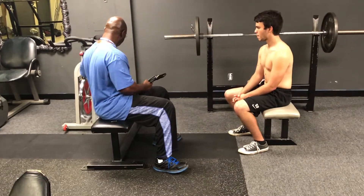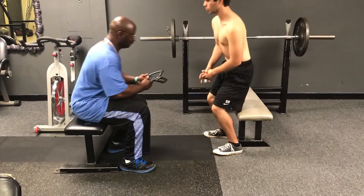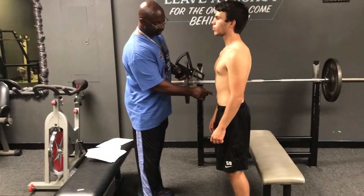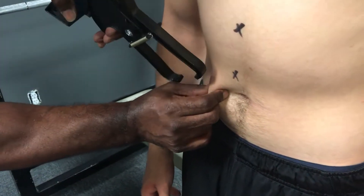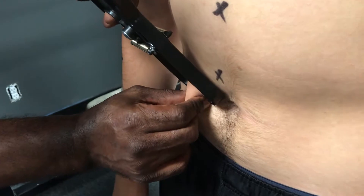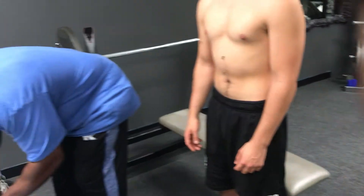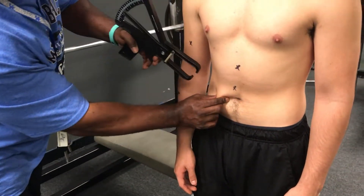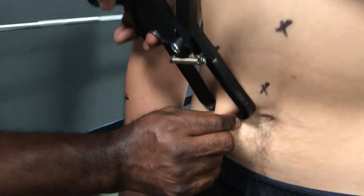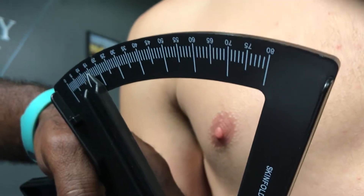The first measurement is your abdominal — two centimeters to the right of your navel, right about here. I'm going to do it twice. The first number is 18, and the second is 16.